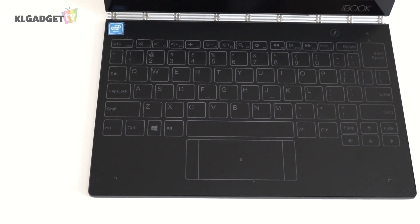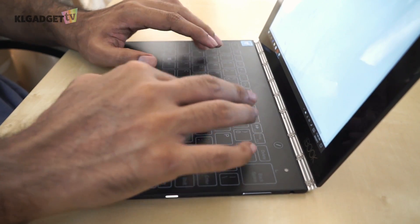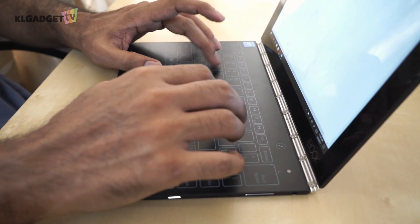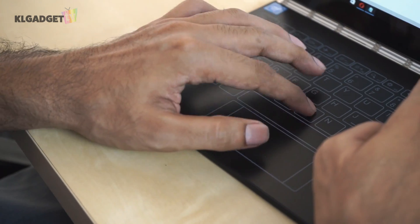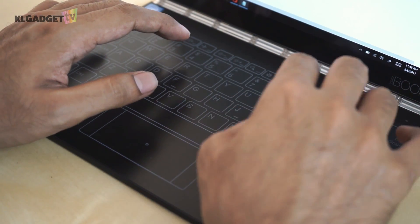The keyboard is also pretty tricky to get used to due to the fact that you're not actually pressing physical buttons but typing on the surface. To give a rough idea, close your eyes and visualize a keyboard on your table, then try typing a sentence. That is roughly what typing on the Yoga Book will feel like.